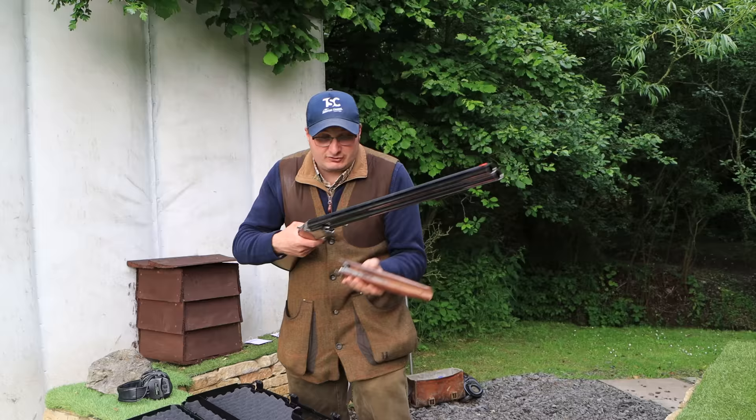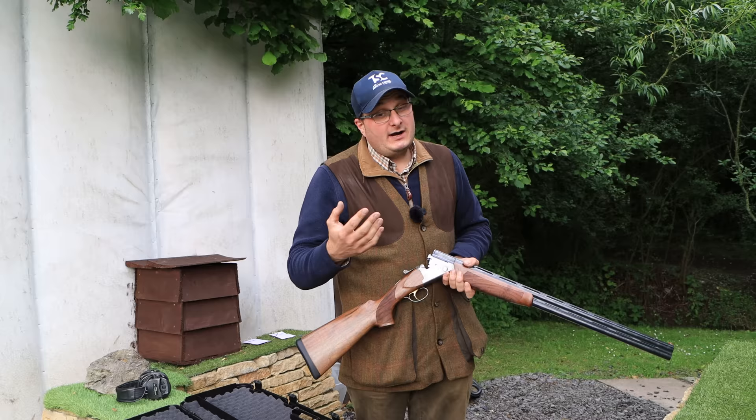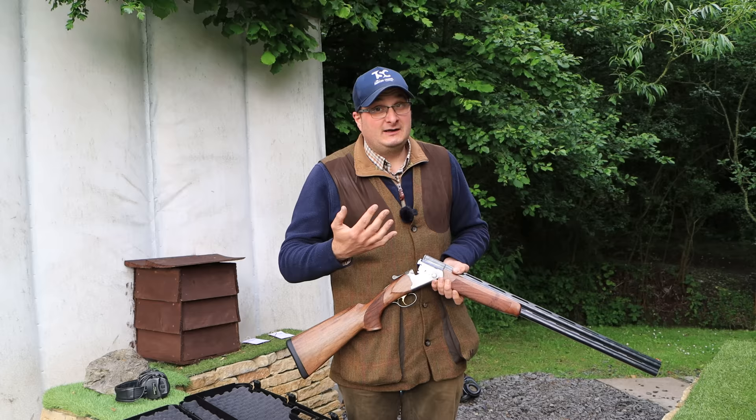So, have you got an Italian gun? What do you think Italian guns are worth? And why do you think some Italian guns are £3,000 and some are £1,000–£1,200? I'd love to hear your comment on what you think.